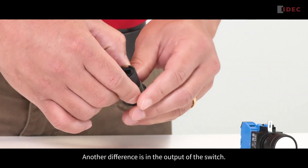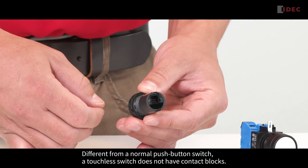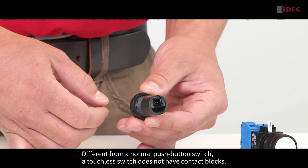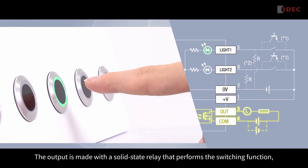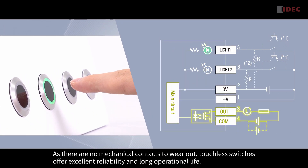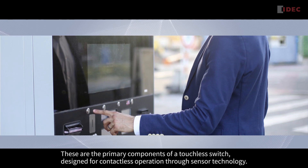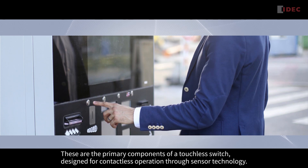Another difference is in the output of the switch. Unlike a normal push-button, the touchless switch does not have contact blocks. The output is made with a solid-state relay that performs the switching function. As there are no mechanical contacts to wear out, touchless switches offer excellent reliability and long operational life. These are the primary components of a touchless switch, designed for contactless operation through sensor technology.